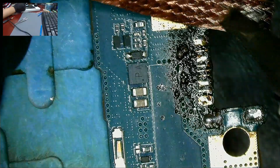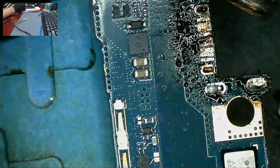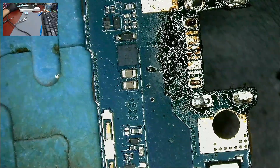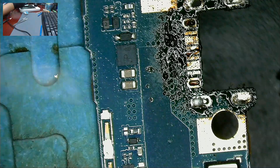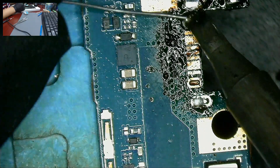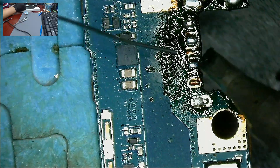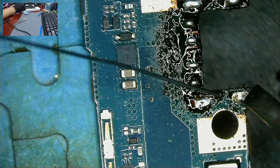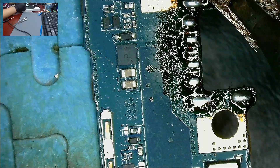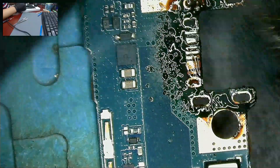Wick the solder on the board with desoldering wick. Adding a little bit of leaded solder will make it easier to wick the solder from the board. As you can see, it was a lot easier to wick the solder.